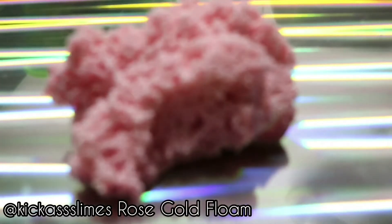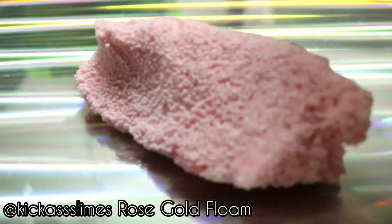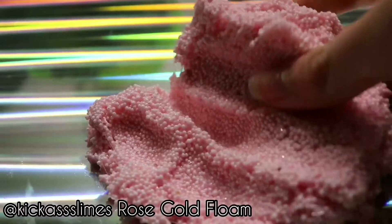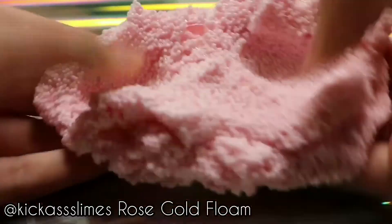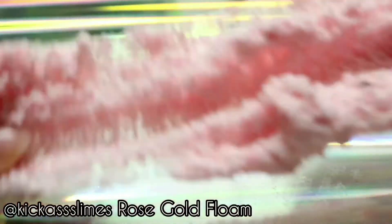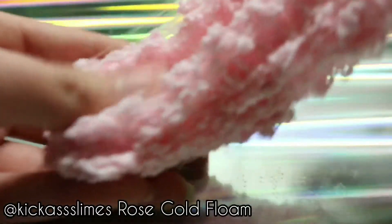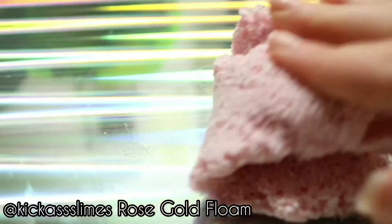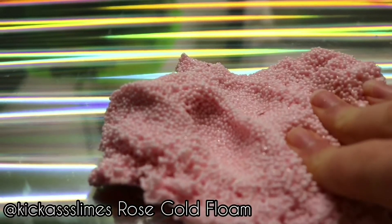This next slime is Rose Gold Floam by Kick-Ass Slimes. It's a really crunchy micro floam with a clear glue base, and I'm pretty sure this was supposed to come as a mix of gold micro floam and pink micro floam, but mine just came pink. It's a little unsatisfying, I guess, but it was fine. The scent for this is Rose, and it's a really nice light scent that isn't too overpowering. There are also some gold and rose gold glitters in here, which are all really nice.